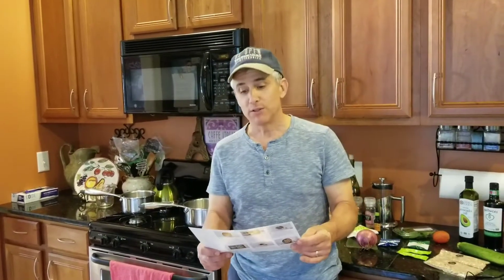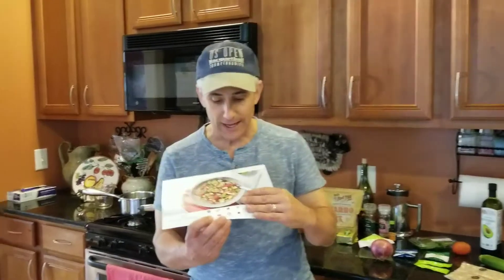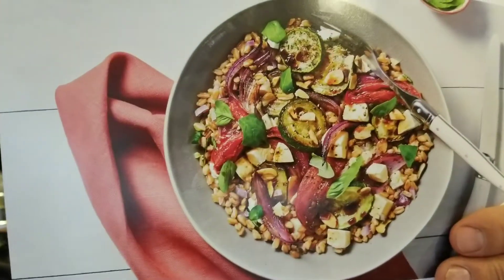Hey, welcome to another episode of Cooking at Home with Chef Jeff. Tonight we're going to be making a Hello Fresh meal — it is a roasted veggie caprese bowl with farro and balsamic vinaigrette. This is what it's supposed to look like, and we're going to make it and see if it actually turns out that way.